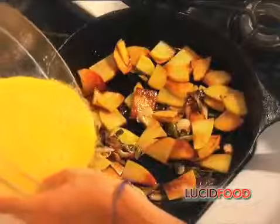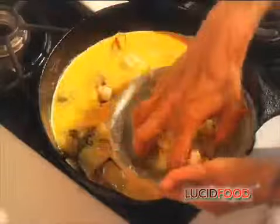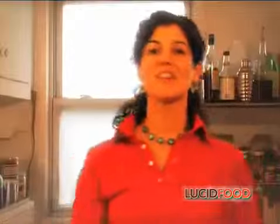I spread the scallions and the potatoes evenly across the bottom of the pan, and now I'm going to pour my eggs over everything. Finally, I sprinkle the cheese over the surface of the eggs evenly, so I get a little cheese in every part of the pan. And now I put the whole pan into the oven, and that's going to cook for 15 minutes.